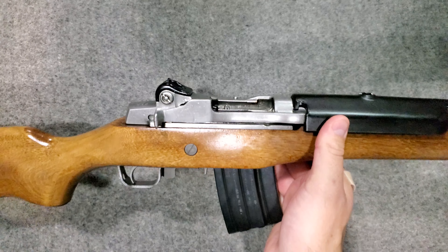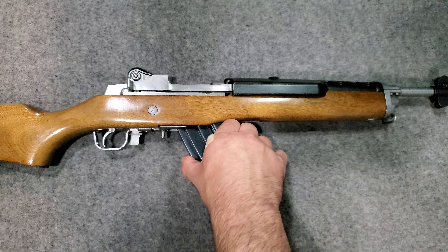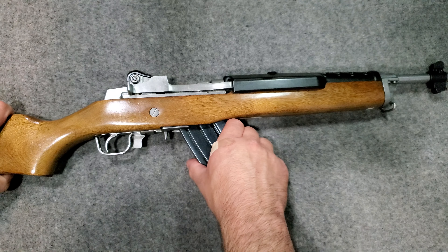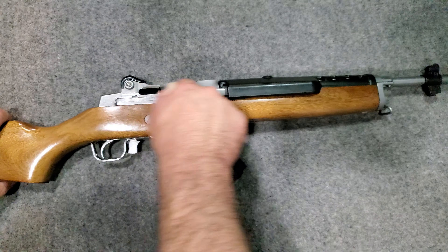The Mini 14 was developed by Bill Ruger and primarily by gun inventor, technician, and engineer Jim Sullivan back in the early 1970s.